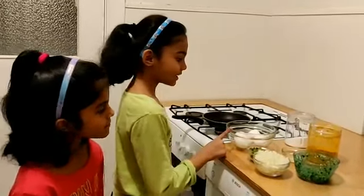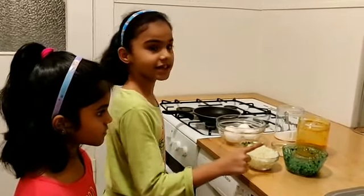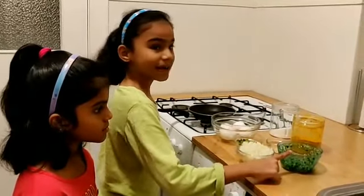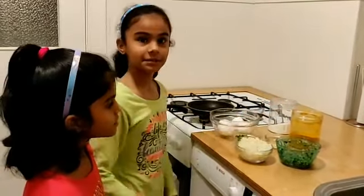Ingredients: eggs, curry leaves, cut chopped onions, pachi mirchi, salt, paspu, and oil. First, take a bowl to mix.